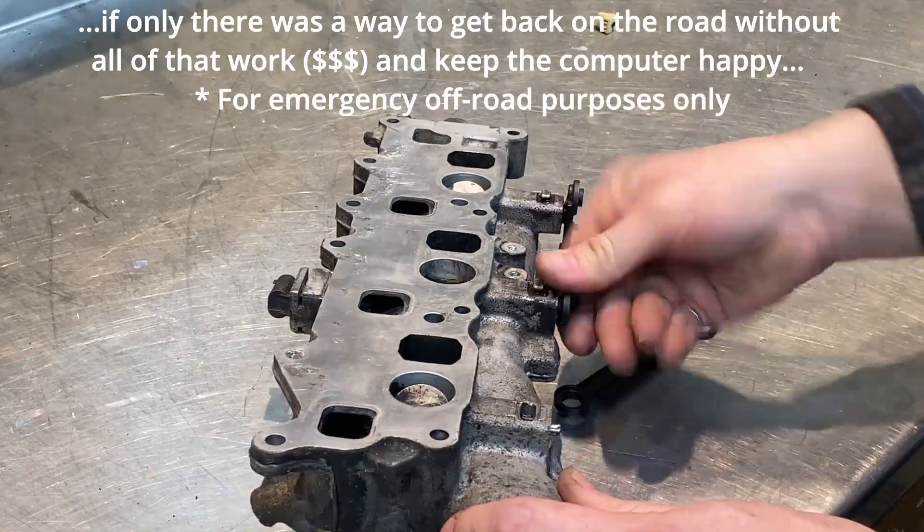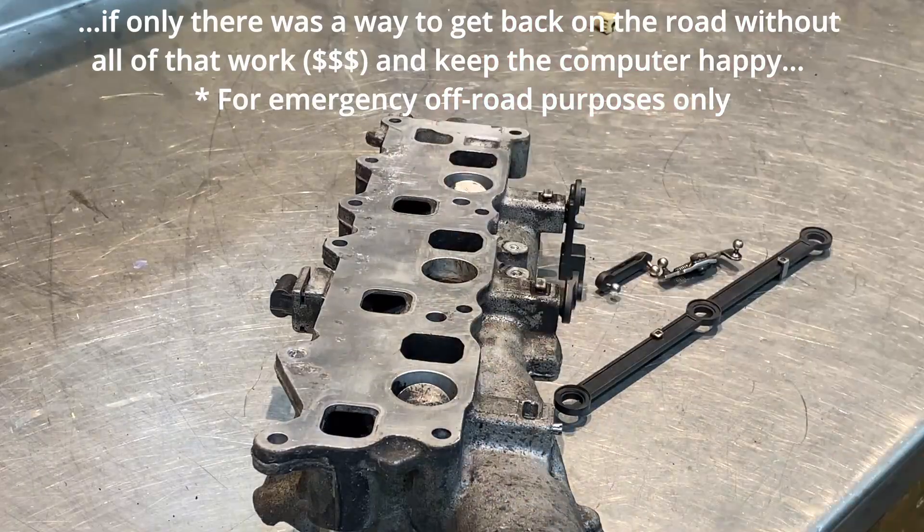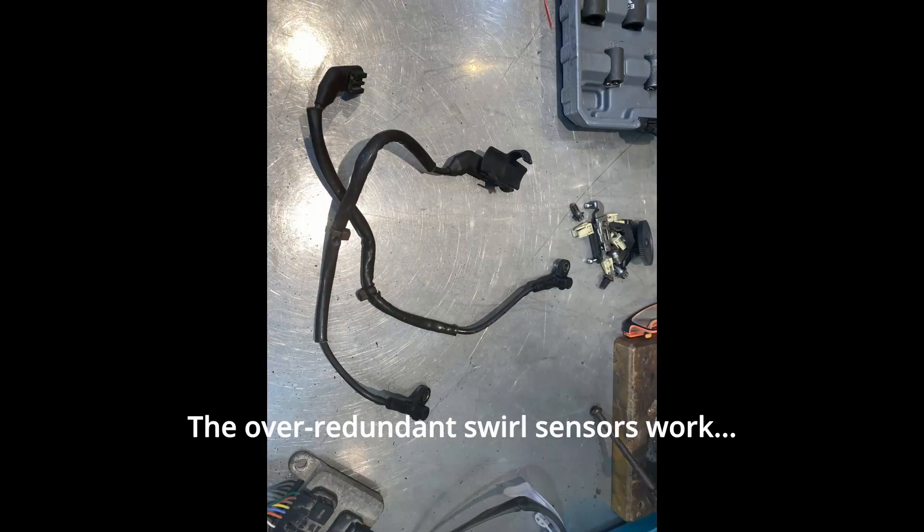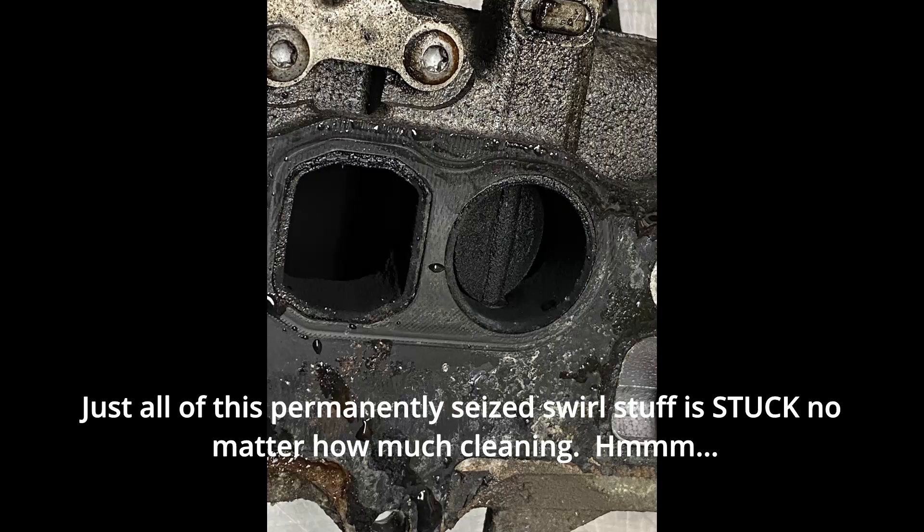If only there was a way to get back on the road without all that money, and keep the computer happy. The super smart CAN bus operated motor still works, and the over-redundant swirl sensors still work. It's just that the permanently seized swirl mechanism is stuck, no matter how much cleaning.